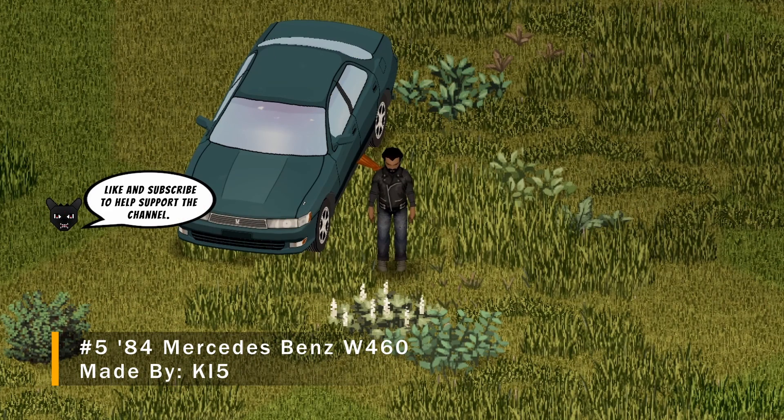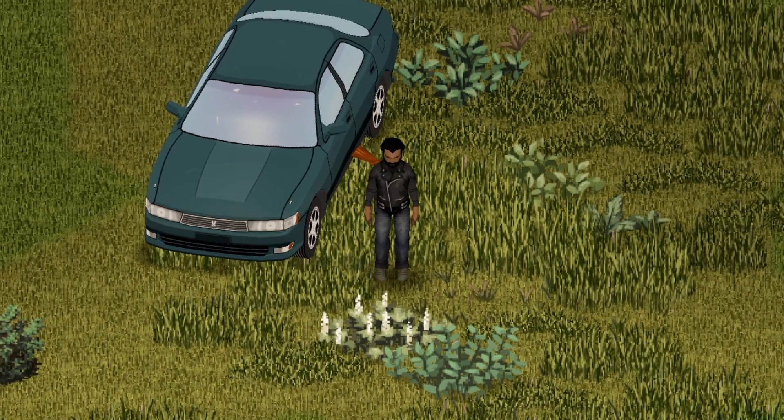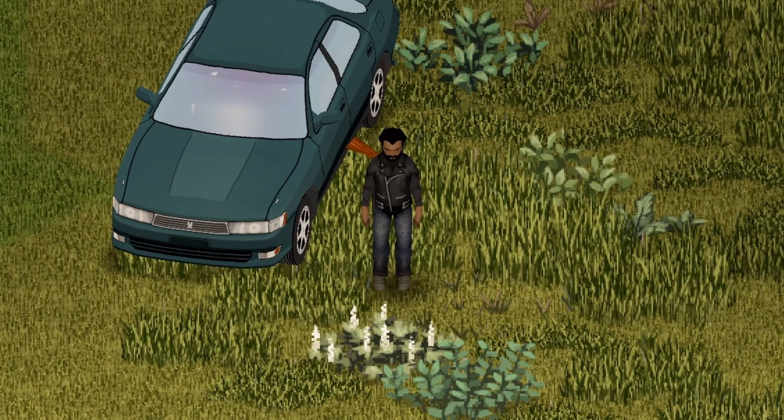And we're back with another Project Zomboid Mod Showcase. This one's featuring the '84 Mercedes-Benz W460 — another beauty by KI5. I can't wait to show you guys, so let's go.